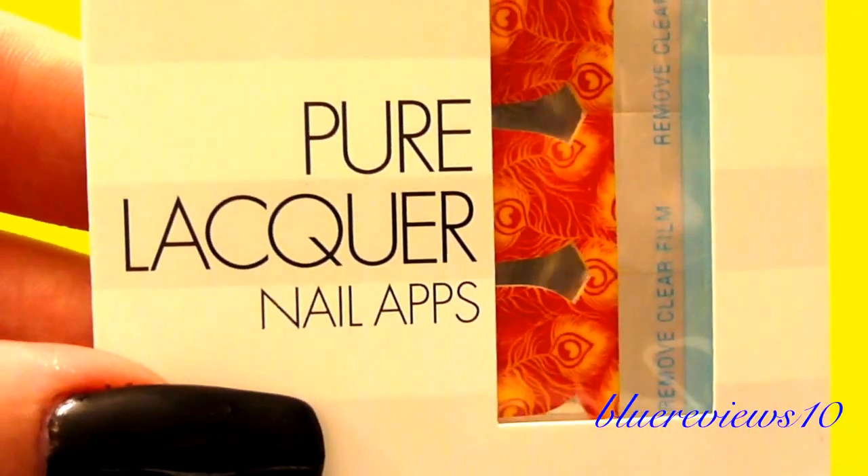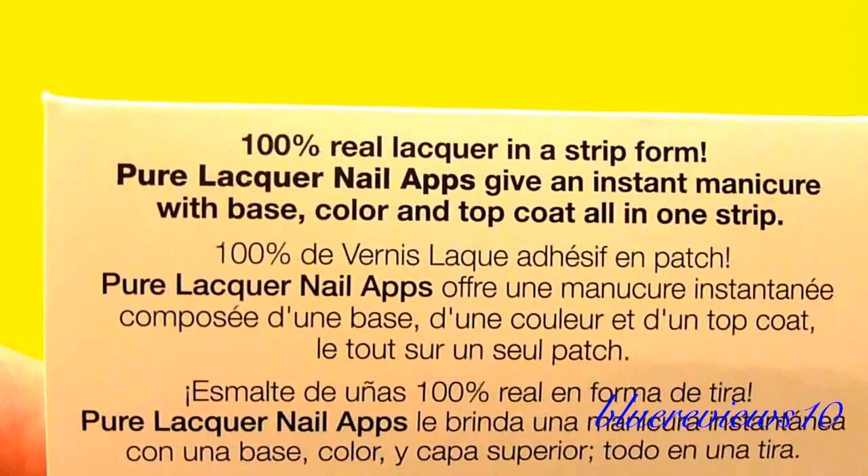I'll probably put them on backwards — I am putting them in backwards. I'm trying to find the name; I don't see the name anywhere. I believe it said 'Peacock Feathers' — I think it said that on the receipt.